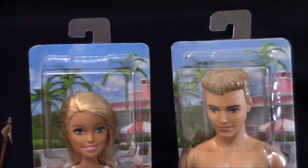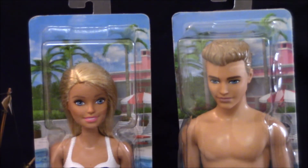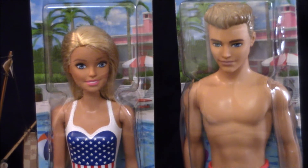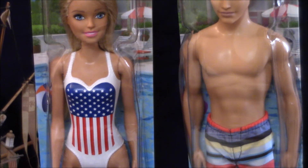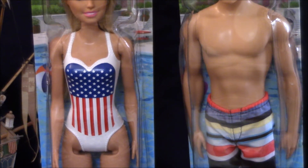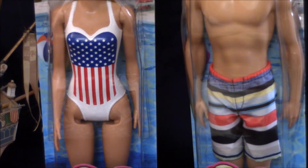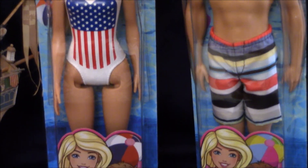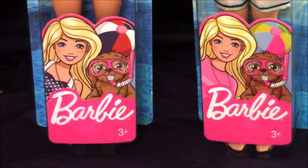Here's a close-up view of the dolls in their original packaging. They have a beach scene in the background and both dolls are shown against a pool as well. Here's the Barbie that came with her painted swimsuit in an American flag design. Ken comes with removable swimming trunks. At the bottom of the packaging is an insert with a Barbie illustration — it looks like a little dog with snorkels on and beach balls behind them.